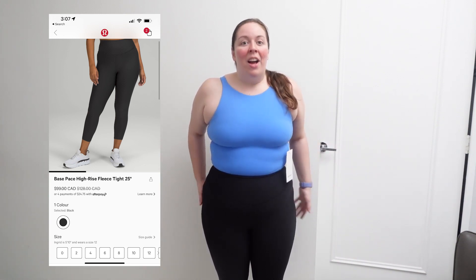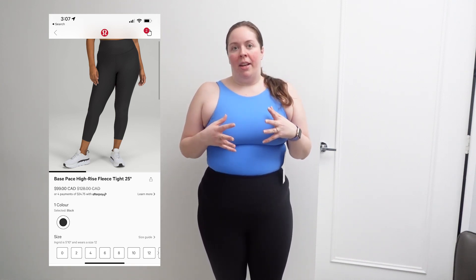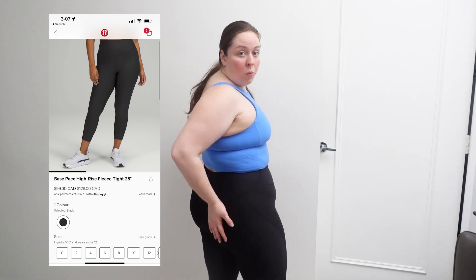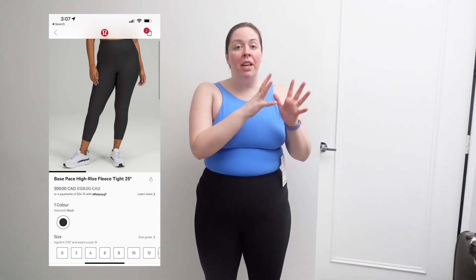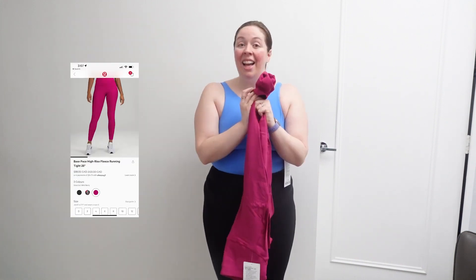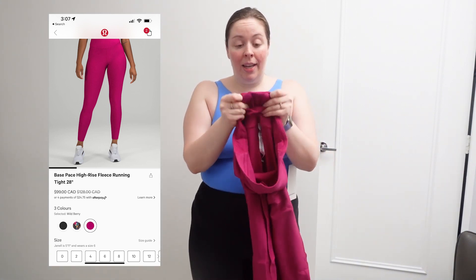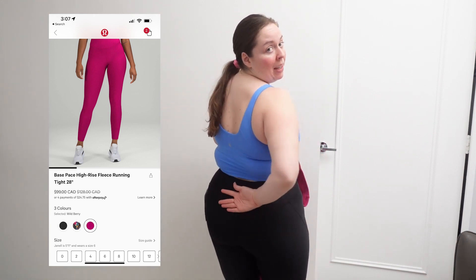Here they are — wow. These are warm and thick. Even just taking them out of the packaging, it felt like a different pant. Nulux is very thin feeling with the regular Base Pace Tight, but with the fleece it really feels different — thick and warm. These are my first pair of fleece tights from Lululemon. I've had brushed tights before, but the fleece is really different. Smooth and slick on the outside, and then it's that fleece fuzzy warm feeling on the inside. The back pocket is the same as the regular Base Pace Tight — it will fit a phone and sits right at your mid-back. I love it.